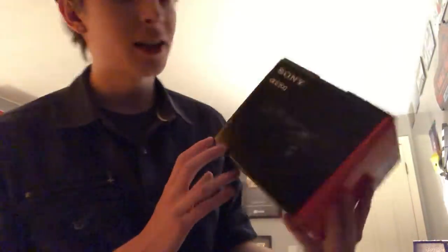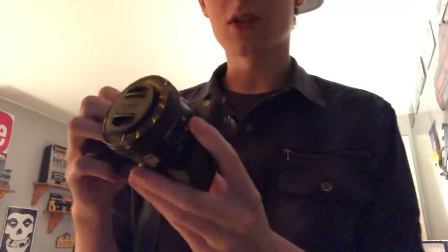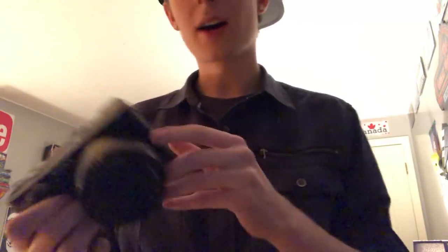This is the new camera that I got. It's been a while since I've bought myself a camera, but I'm a YouTuber. I have a few YouTube channels and I wanted a new camera. Why not get it on Cyber Monday to save some money? This is the camera right here — the Sony 6300. I'm going to be shooting a lot of videos with this for my different channels.